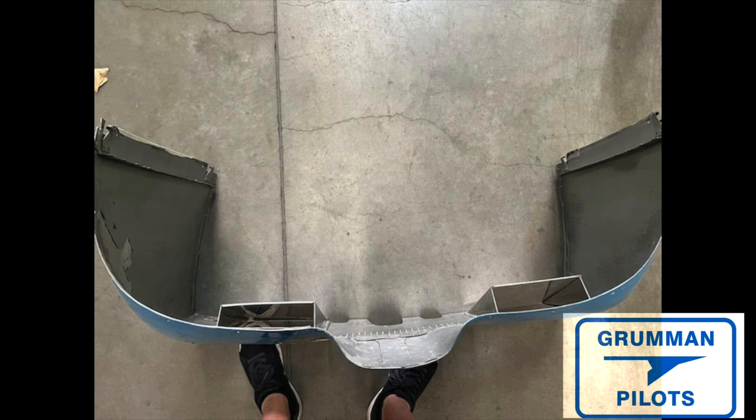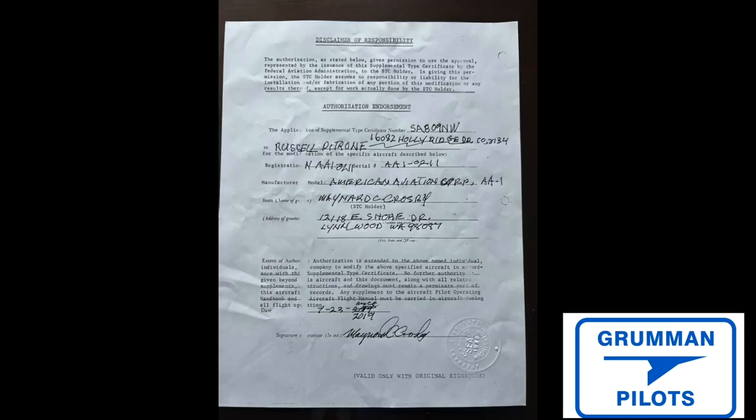Good morning ladies and gentlemen, welcome to Grumman Pilots YouTube channel. Today we're going to explore the lower cowling flush modification that can be done via STC. This STC is from Maynard Crosby, and it makes the bottom of the lower cowling for the two-plate models look like the lower cowling for the Cheetah and the Tiger.